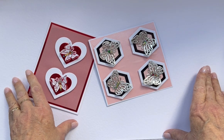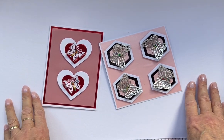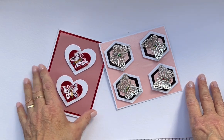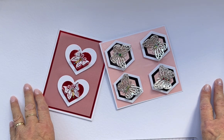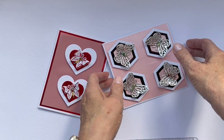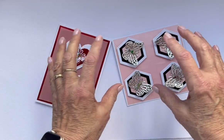Hello everyone, it's Jackie from Pretty Paper Crafts. This week's video is not going to be long — it's a basic one, just simply butterflies. That's why I've called it 'Just Simply Butterflies.' It is made with scraps; apart from the backing piece on the cards, all the rest are small areas.